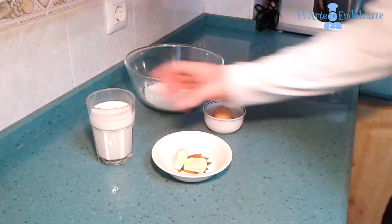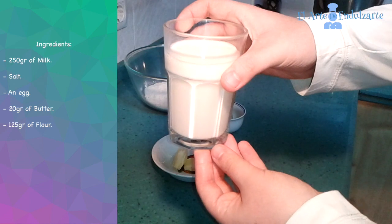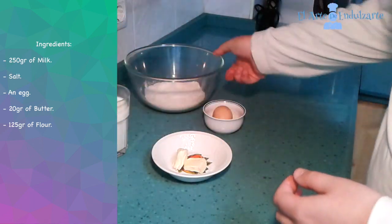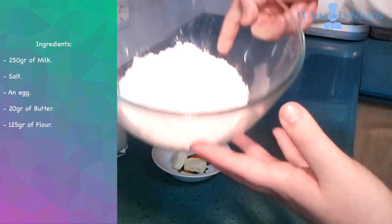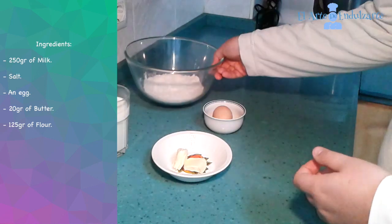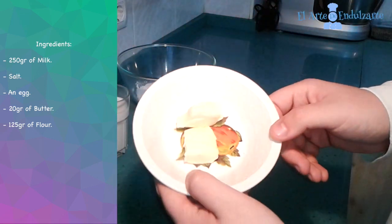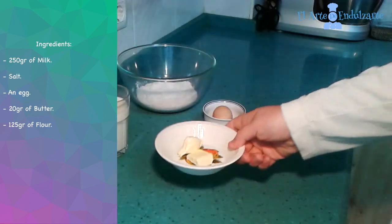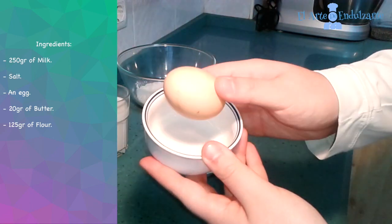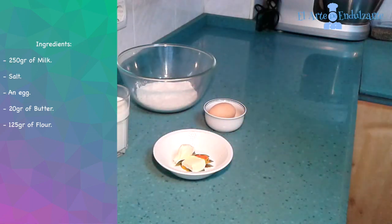The ingredients that we need are 250 ml of milk, 125 g of flour, 20 g of butter, 1 egg, and also we are going to use a pinch of salt.